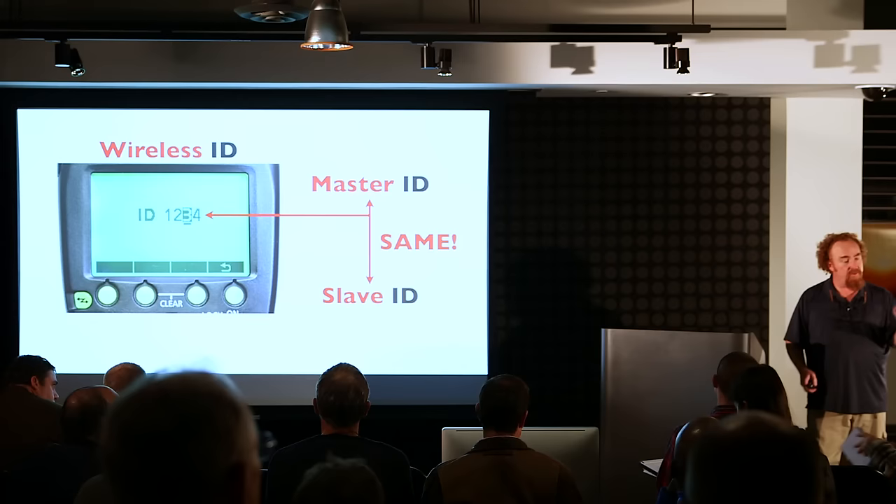A clarifying question: is the wireless ID on the 600 only? Yes — this is 600EX-RT and the transmitter ST-E3RT. So Canon's radio speed light system. It does not apply to 580s and 430s.